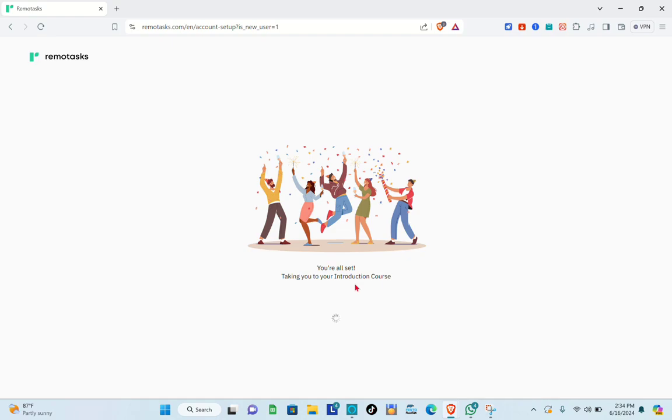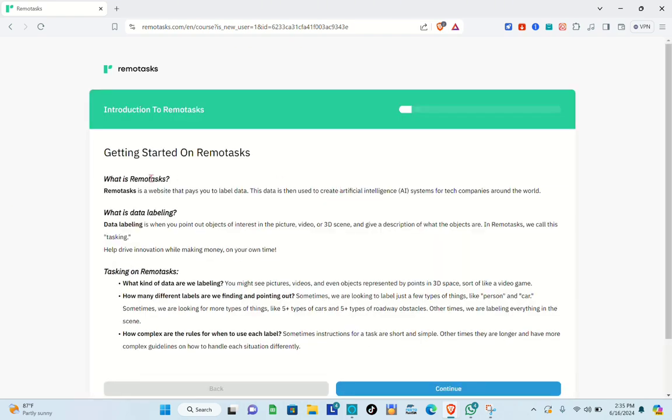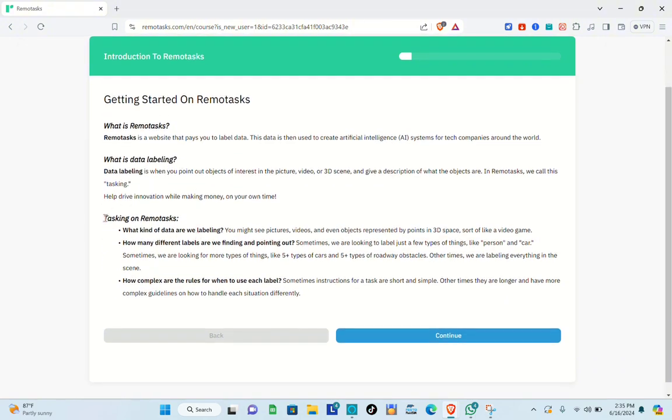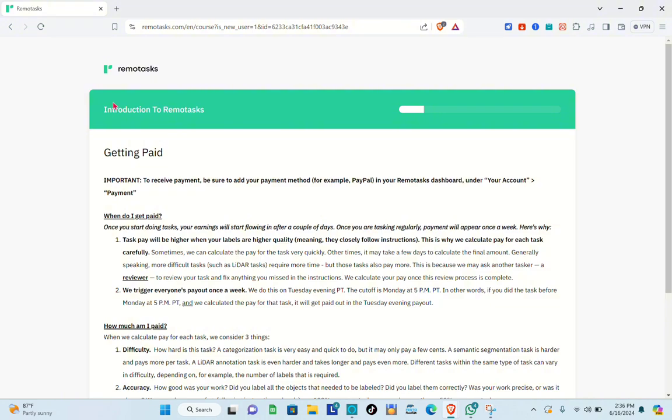Wait a couple of seconds while it takes you to your introduction course. Welcome to Introduction to Remote Task — click Start. Read all of the information in the Getting Started section. This covers what Remote Task is, what data labeling is, what kind of data you'll be labeling, the different labels, and the rules for when to use each label. Then click Continue.